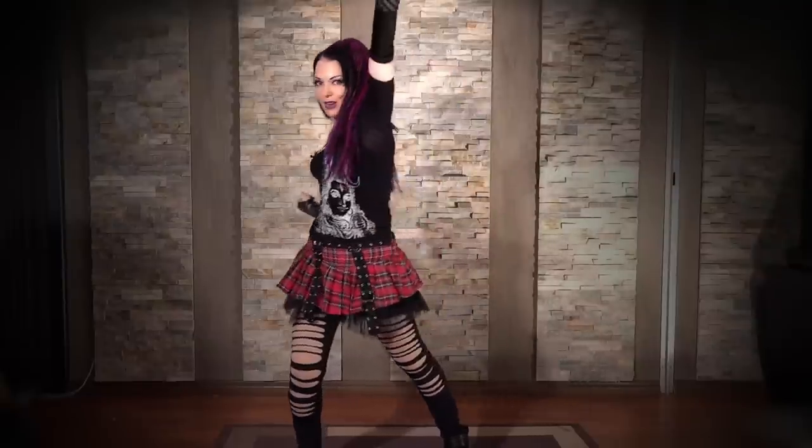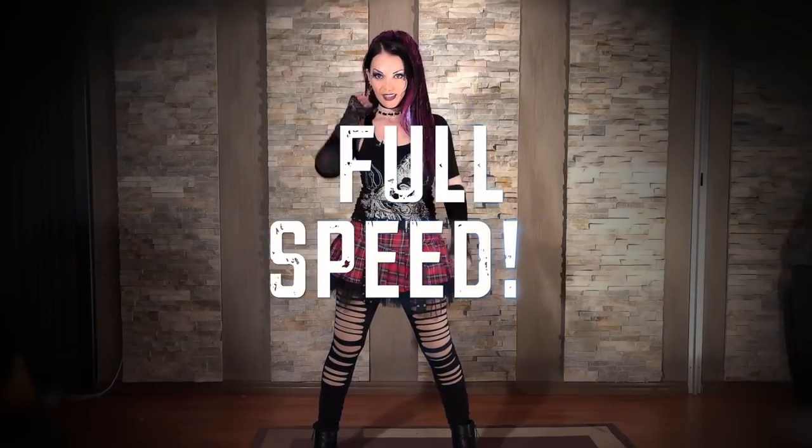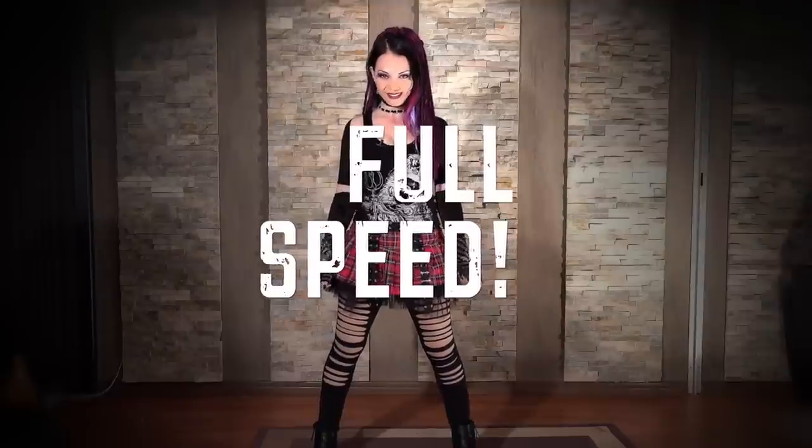Are you ready for half time? I think you are. Alright, so nice and cool. Here we go. So nice and cool. Good. I can feel it. Alright, here we go — you ready? Yes, you are. Let's do it.